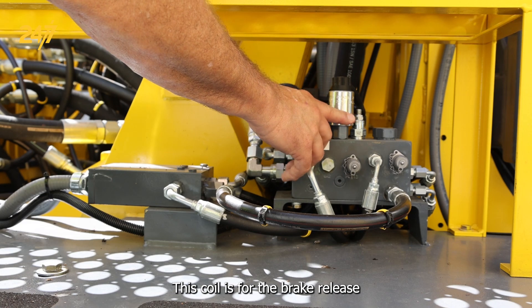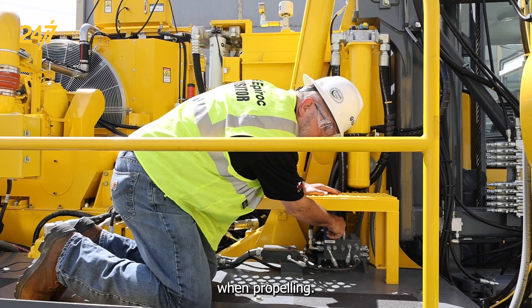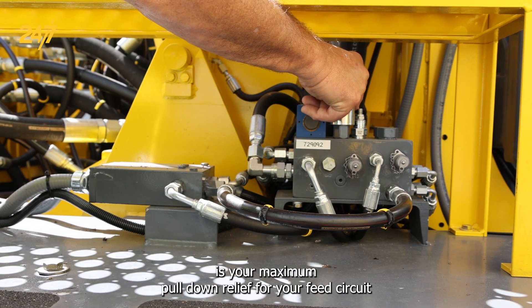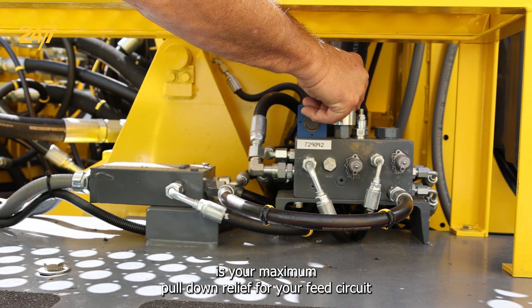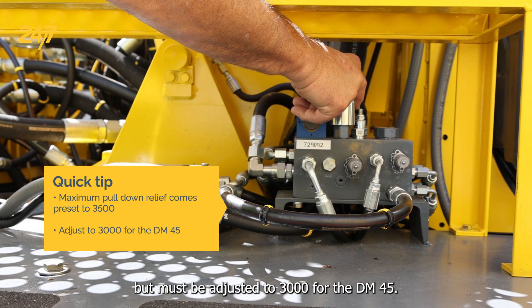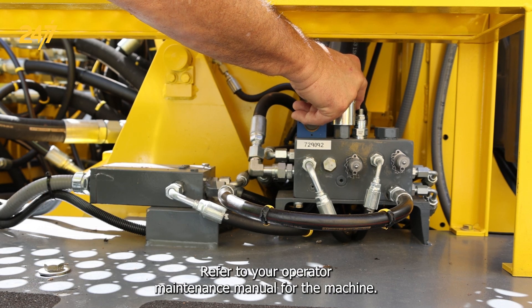This coil is for the brake release when propelling. This relief cartridge is your maximum pull-down relief for your feed circuit. It comes preset at 3500 but must be adjusted to 3000 for the DM45. Refer to your operator maintenance manual for the machine.